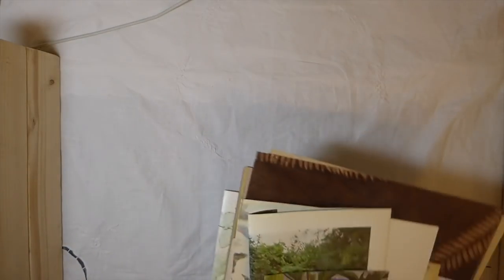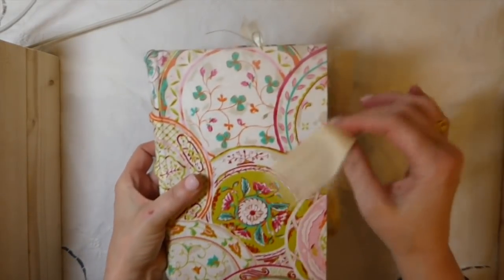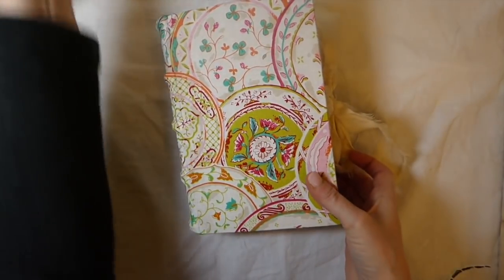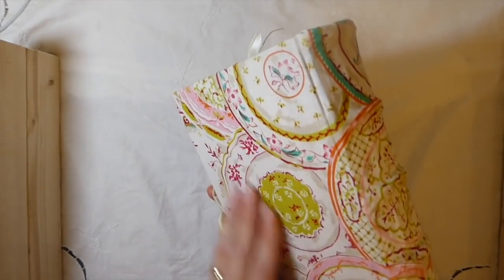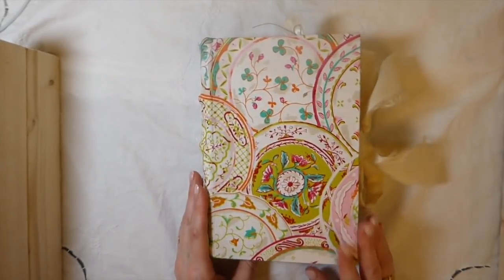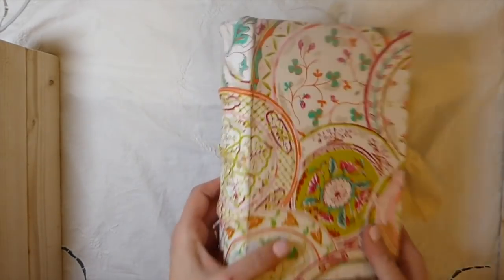Hey everybody, welcome back! I've got a couple of things to share with you today. I've got a journal that's a design team project for Artie Mae's. This is another hardcover journal — it's a six by eight and a half, three-signature journal. It's been covered in fabric, and I absolutely love it. It went really well with Artie Mae's Tea Time journal kit.